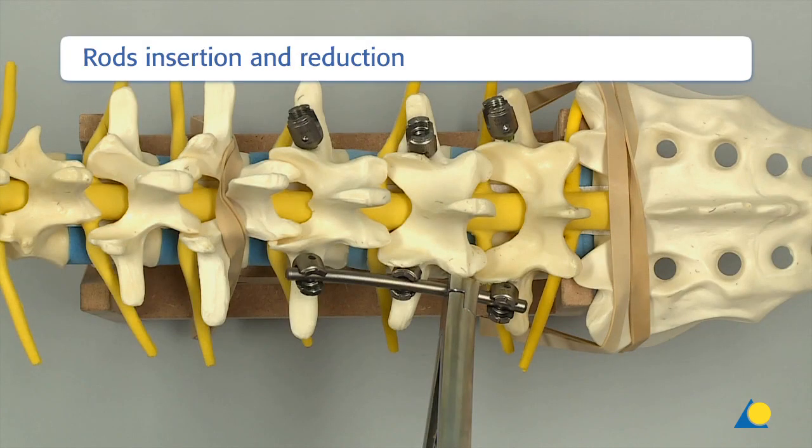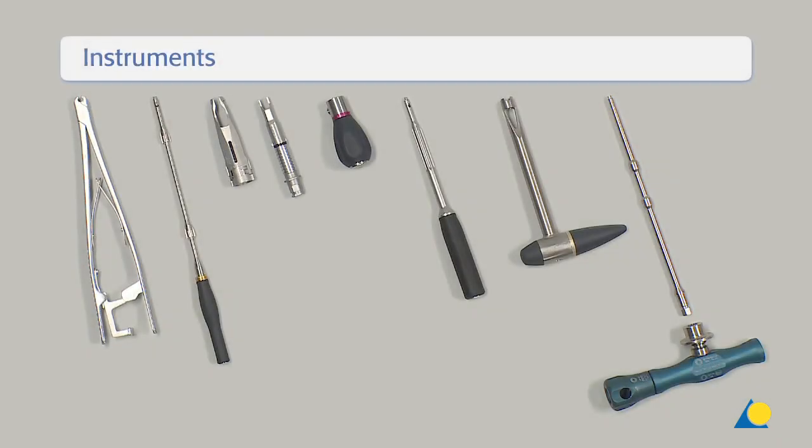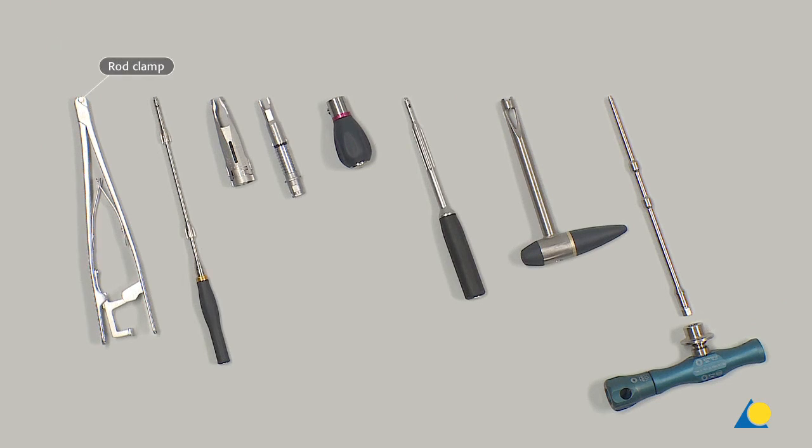Rod insertion and reduction. The required instruments for insertion and reduction are: the rod clamp, the single INI inserter X25, and the flex clip reducer assembly comprised of the clip-on device, the reduction tube, the teardrop handle, and the reduction inserter. The instruments for tightening are: the rod stabilizer, the torque shaft, and the torque wrench handle.